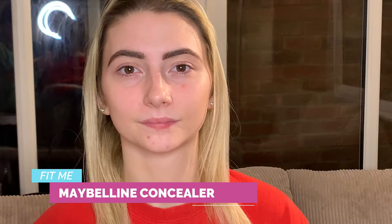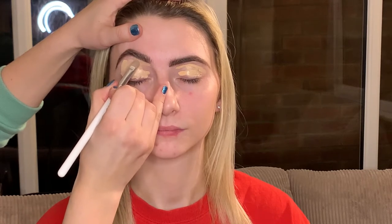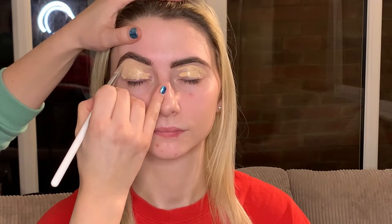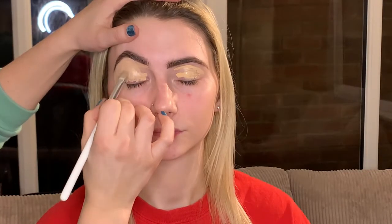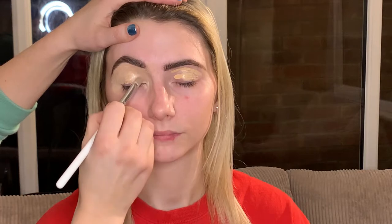Now we've finished the brows, we're going to carve it out with a bit of concealer. You don't have to use a specific concealer - I just like to use a Maybelline one, shade 20. I like to place this on your lids. Then I'm going to carve out the brow using a flat brush - it can be any flat brush. I arch up, pick up some product, and place it just under where you've filled it in. This gives it a really slick look. It's going to be a very glam, quite heavy look, so it doesn't matter if you use a bit more product.